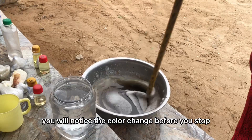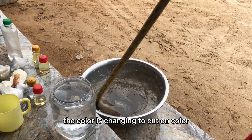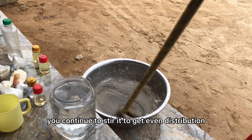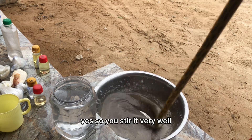You will notice the color change before you stop. Look at it — the color is changing, turning a cotton color. You continue to stir it to get even distribution. Yes, stir it very well.